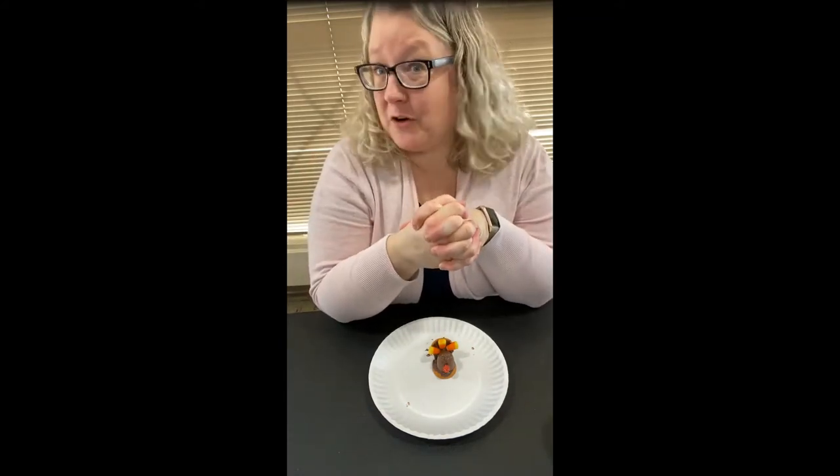Hi everyone, it's Katie, one of the librarians here at the West Dallas Public Library. This week before Thanksgiving, we're going to give you some staff Thanksgiving tips and tricks and treats for you to hopefully plan for your family celebration.